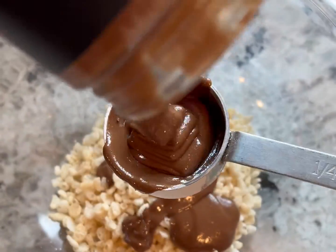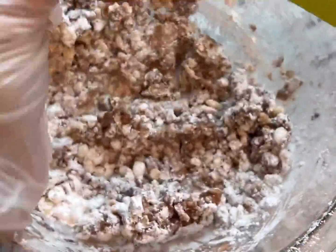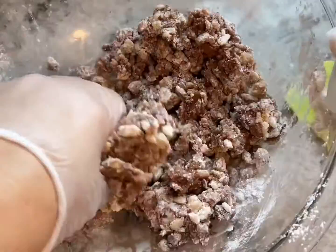Melt some butter, then add the peanut butter, Rice Krispies, and powdered sugar. You're going to need to use your hands to mix everything together and pack it into small balls.